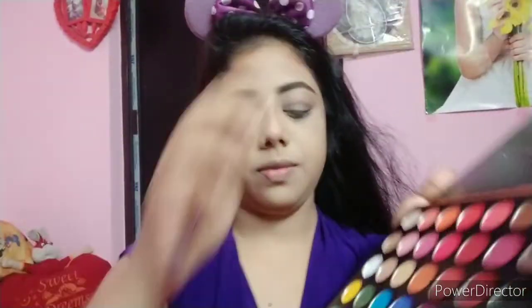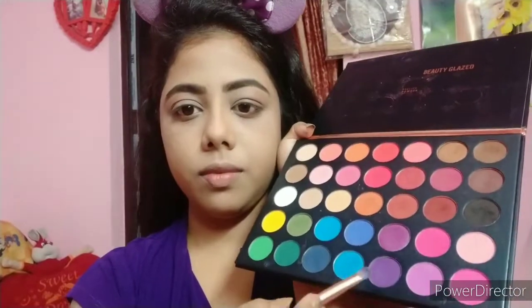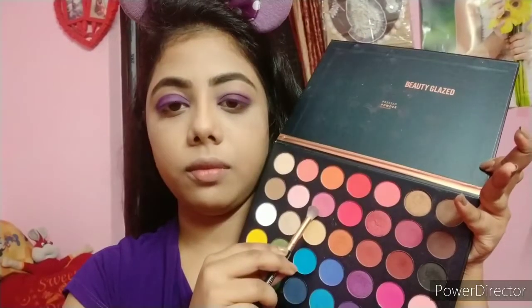I use the Beauty Glaze Studio Palette. I apply the purple shade with a flat brush onto my eyelid in a patting motion to create a purple smoky eye look, then blend it out.